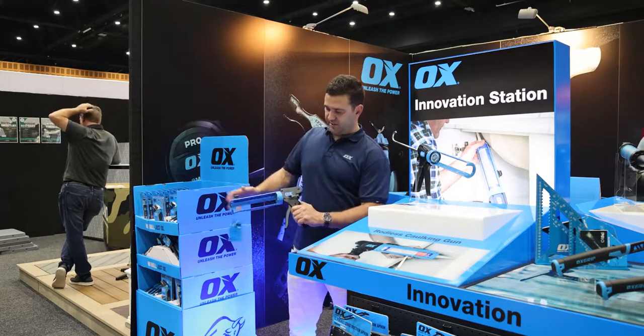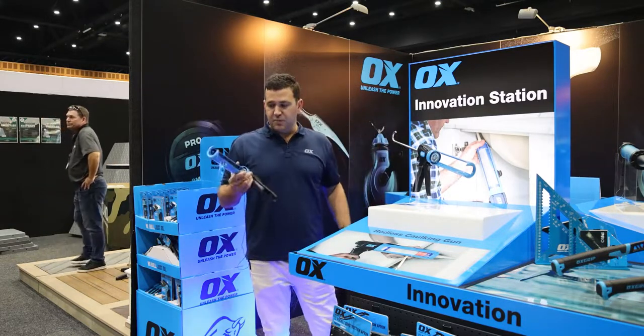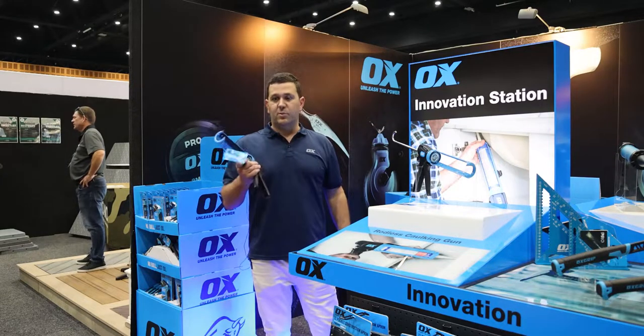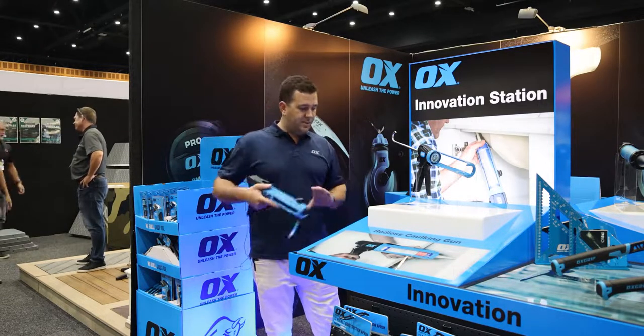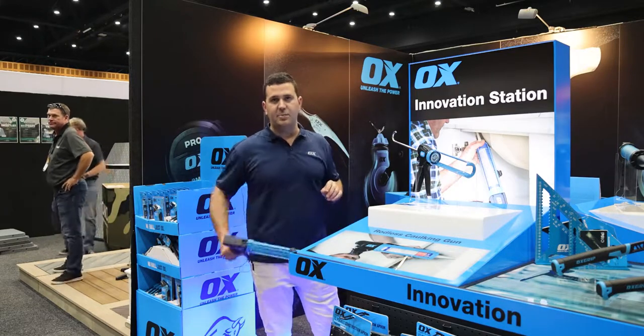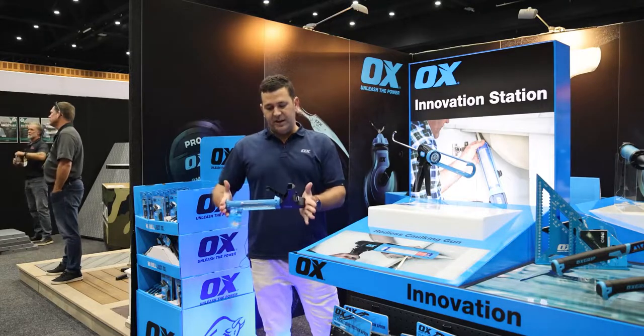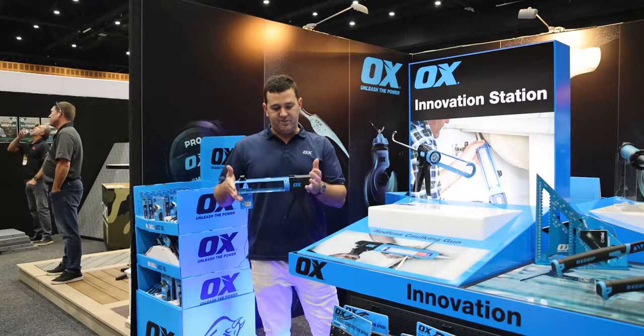There's your release to reload, and there's your little belt hook so you don't have the hook on the end. You're going to get into really tight places with this one. You can imagine doing a bead coming up against the wall, hitting the rod at the end, getting behind a toilet, getting to the cabinets — also storing it in your bag with the full cartridge in it, very easy to store.